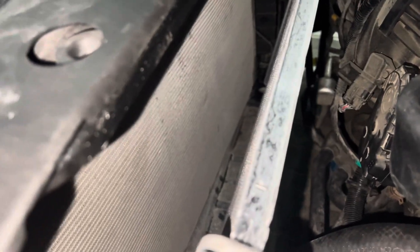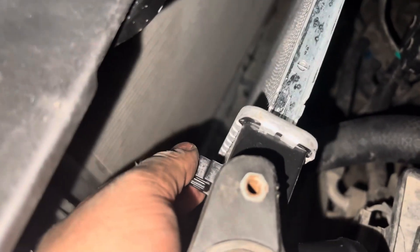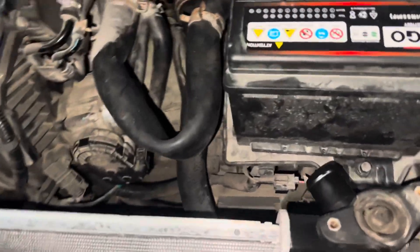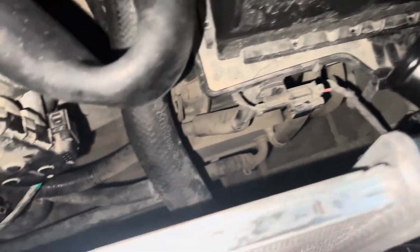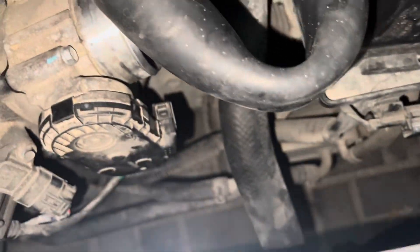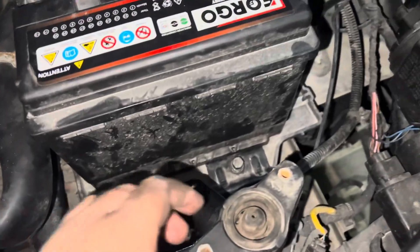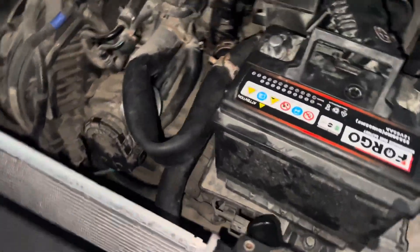You've got to get your hand in, squeeze these down, and then the radiator should clip out once you've loosened everything else. And that's pretty much it to be honest.